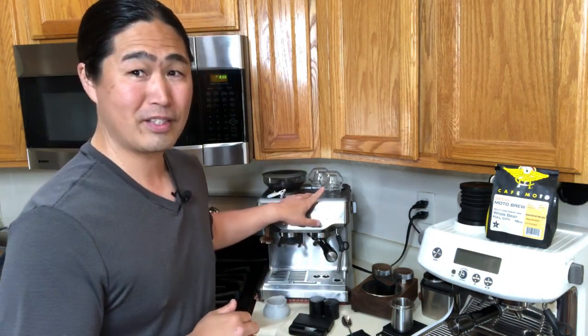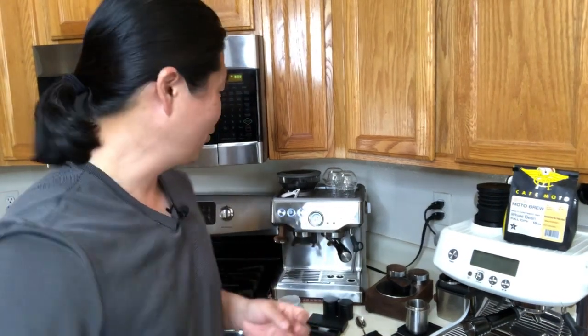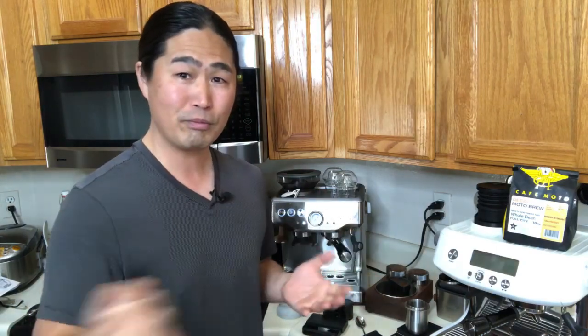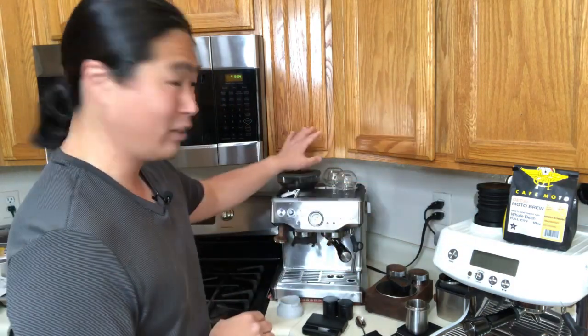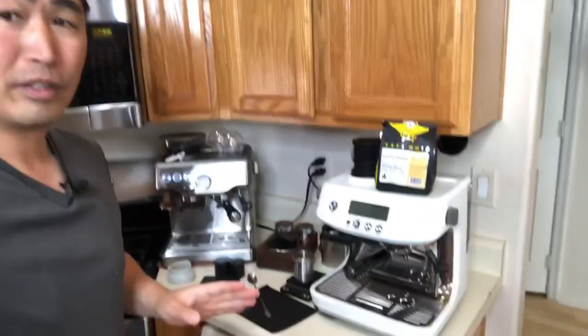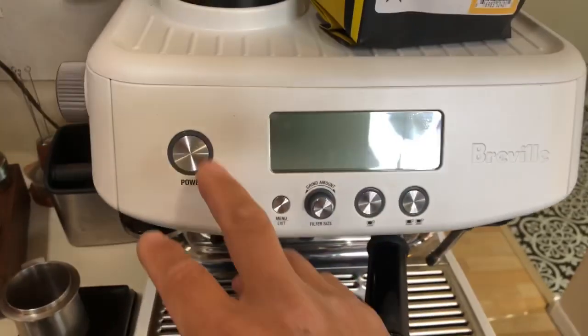Price-wise: the Barista Express is $700 and the Barista Pro is $800. It's a lot of money for a coffee machine, but luckily both come with a built-in grinder so you don't have to buy one separately. The main difference with the Barista Pro is that it uses a thermojet. Let me show you — whenever you turn on the machine, you're ready to brew almost instantly.